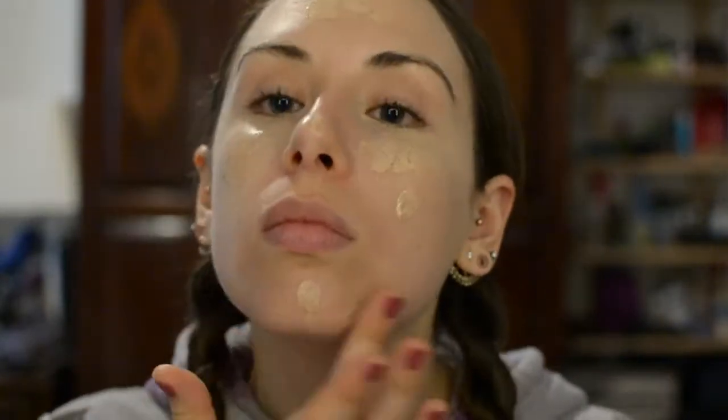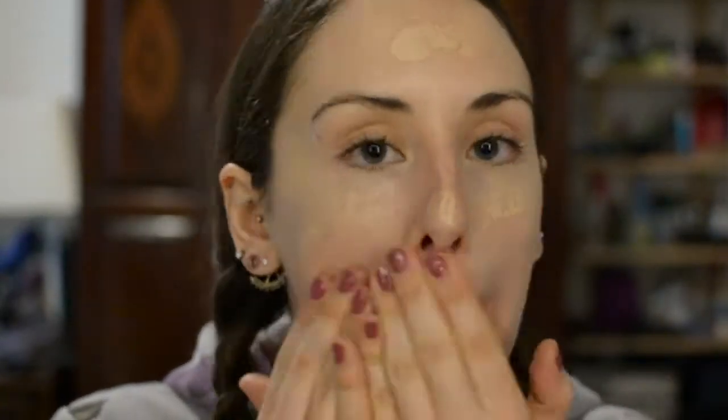Now I'm going to use my Hard Candy Sheer Envy tinted moisturizer in light. I'm just dotting that all over my face and then blending it in with my fingers, making sure there are no harsh or odd lines. Blend that onto your neck as well until it's all blended in.